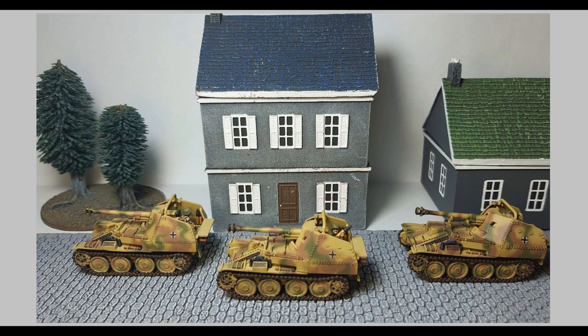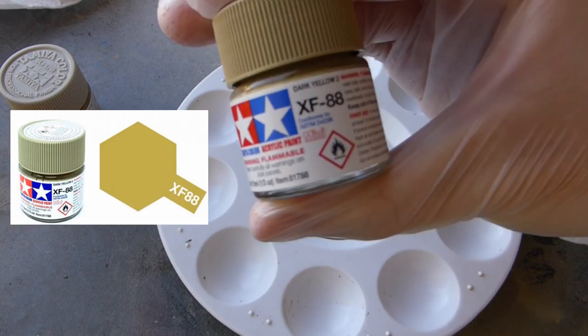Hey guys, welcome back to another video. Today I'm going to be airbrushing some Marders and I'm going to be taking you through how I go about airbrushing them. These are some plastic Battlefront Marders. I will discuss how I rate the kit itself later on in the video, so fast forward to that if you want, but if you're here to watch the process then follow along with me.